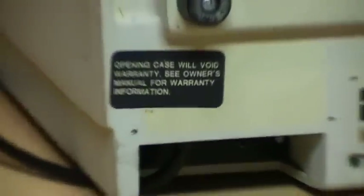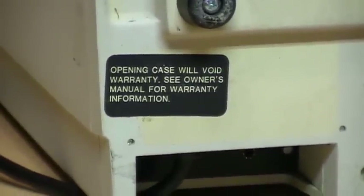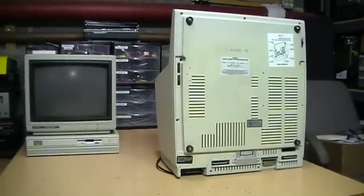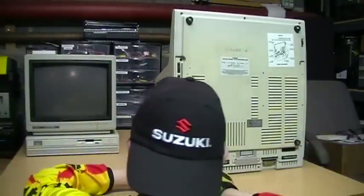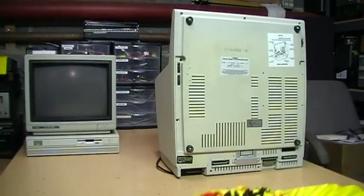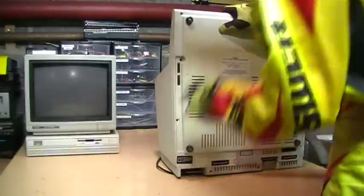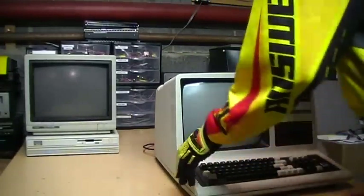I actually have to break that warranty seal to get the case open — there's a screw hiding under there. So this computer has never been opened before, at least not by a non-Radio Shack technician.